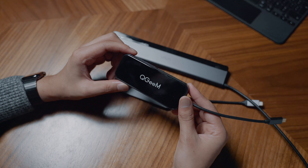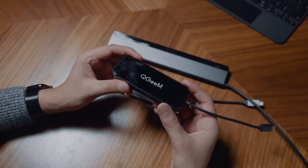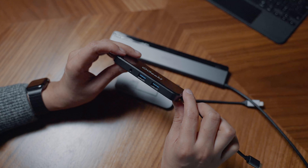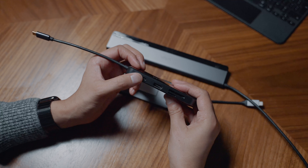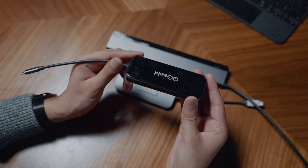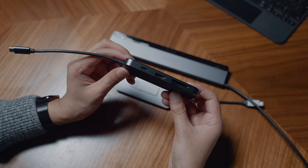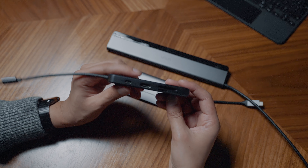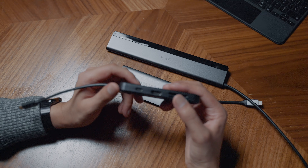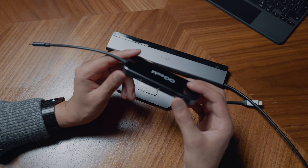We'll start with the cheapest of the bunch, which is the QGIM one. This one is only $30 - very affordable for a USB-C dock. It has a nice glass finish on the front and I think it's plastic on the body. When it comes to ports, there is a USB-C power port so you can plug in your usual power cable, and it delivers up to 100 watts of power - actually one of the only ones that can do that. The other ones are around 60 watts, so if you have a 16-inch MacBook Pro this is the one to go for.